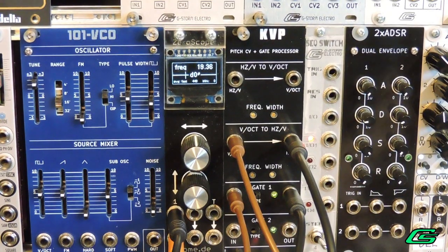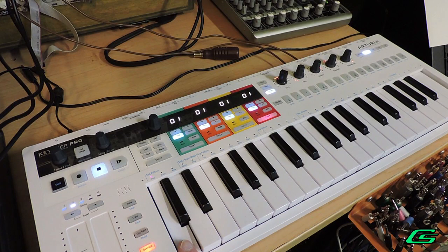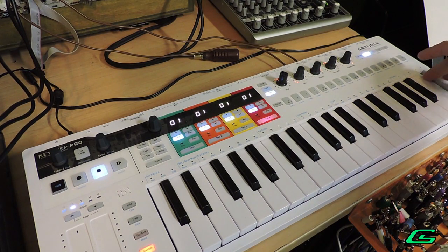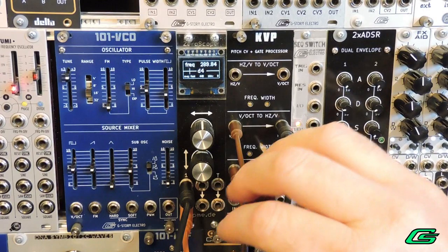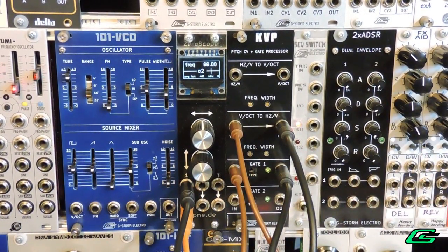Now I'm playing the lowest note on the Keystep Pro and you can hear that it is way out of whack. So first we need to trim the frequency to C2 — that's the note I'm hitting right now. Once you get C2, then play the highest note; C5 is what that needs to be. You'll need to go back and forth between C2 and C5 until you get it right.